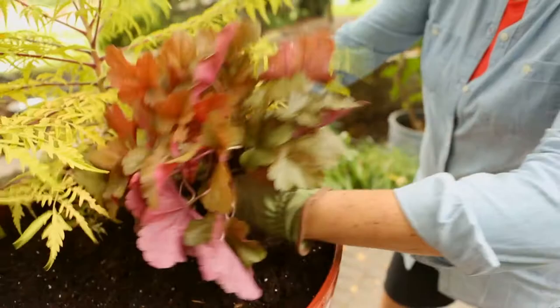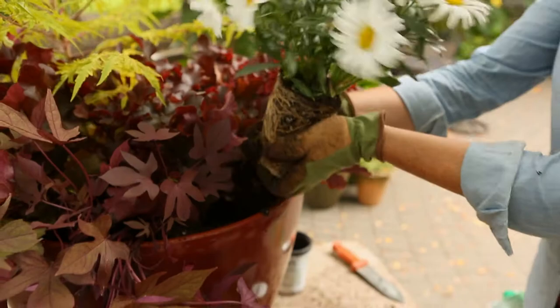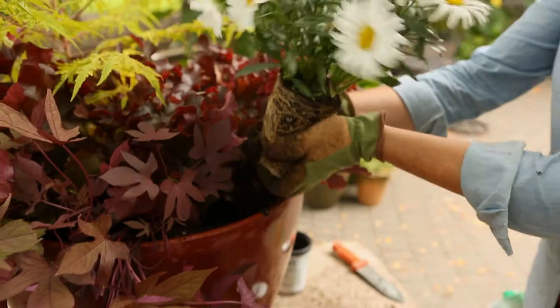Add heucheras or other mounding plants as the fillers. Annual potato vine in a coordinating hue makes a great trailer. Finish with a shasta daisy or another flowering plant for a splash of bloom. Fill in with additional soil and press down to eliminate air pockets.